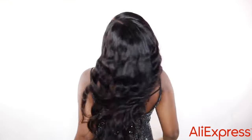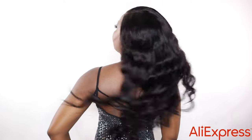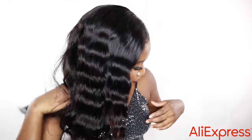This is the finished look, guys — simple, elegant, cute. I'm ready to go out and it didn't take too much time. Thank you so much for watching — make sure you check out Aliexpress, go to the link in my description, get that discount, and I'll see you guys next time.